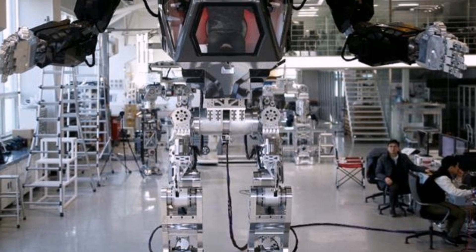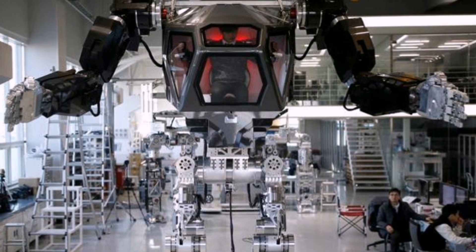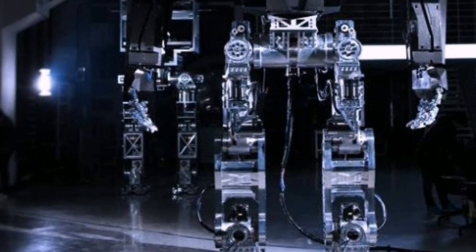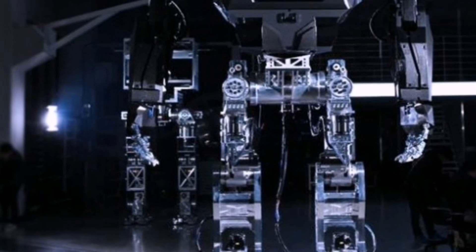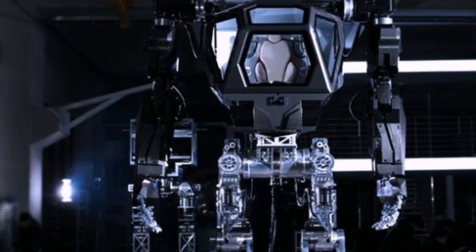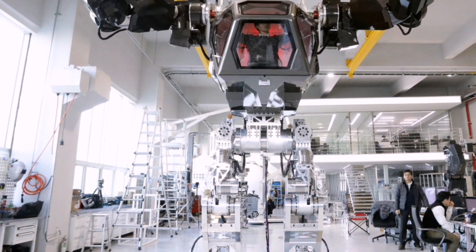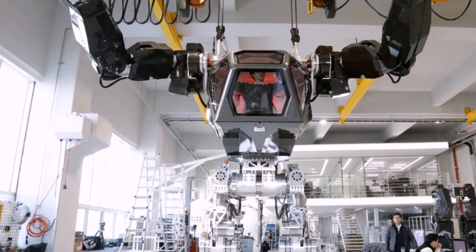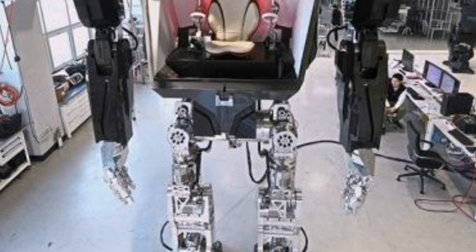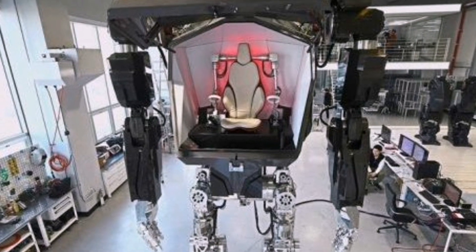Coming back to the MAX suit from the Korean guys — this is one of the most realistic and most impressive ones we have ever seen. To produce and create this MAX suit costs a whole lot of money, and the design is very close to the Avatar AMP suit. It is absolutely impressive. Look at that — the arms themselves are so massive you can almost crush someone with those huge hands, which are in a very heavy metal design.